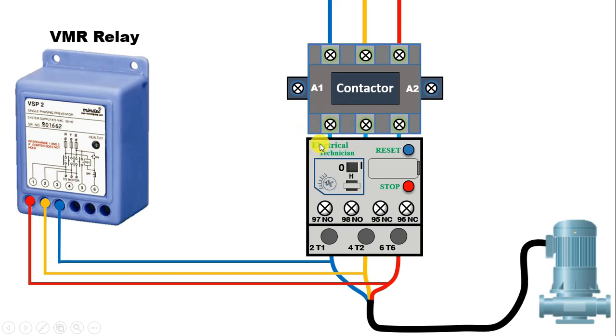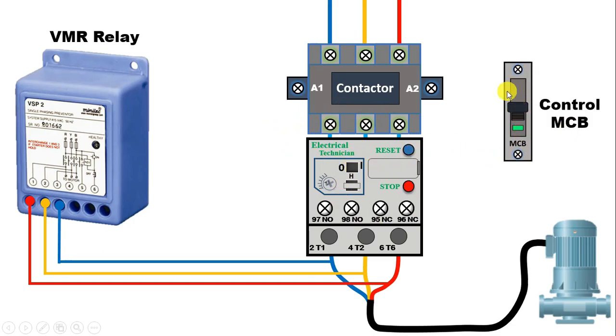How this will turn off the contactor, you will understand in control wiring. To perform control wiring, you need a MCB. I am connecting the incoming supply to this MCB from R phase. With the output terminal of the MCB, connect one wire to the 96 number terminal of the overload relay, or the 95 number terminal — with any one of these terminals, connect this wire. Now we will get output supply at this point.